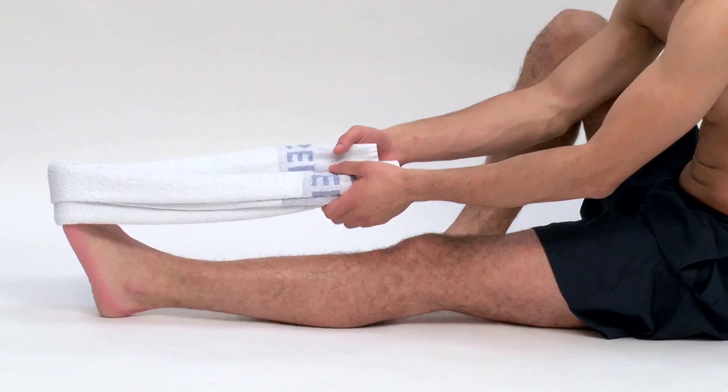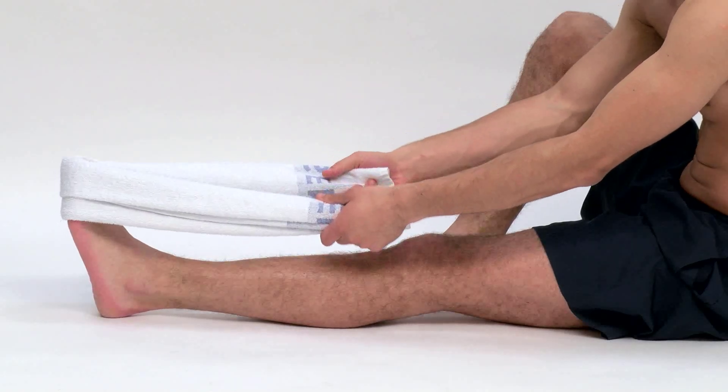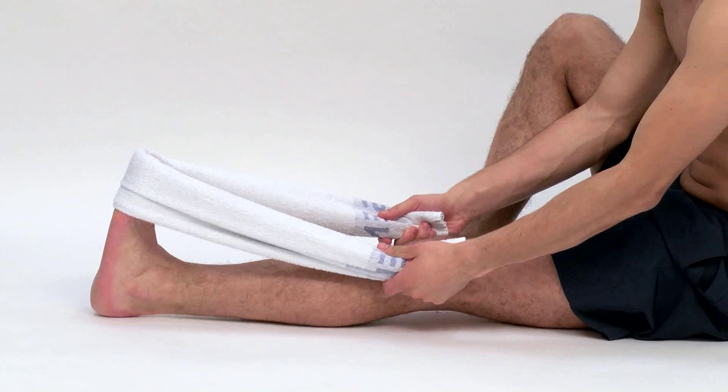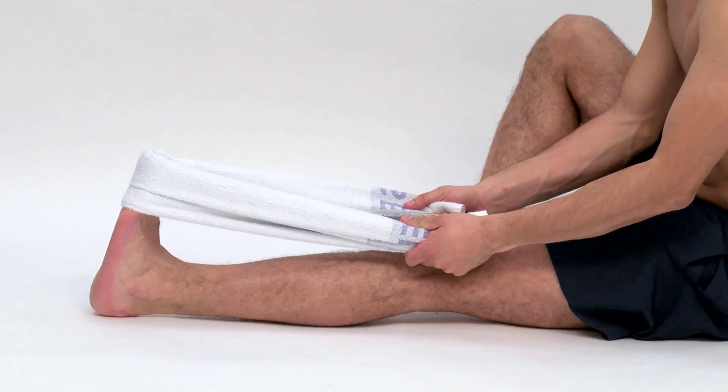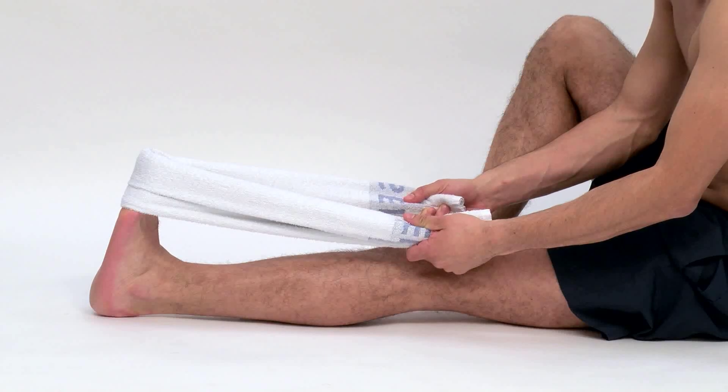Place a towel around your foot and pull the towel so your foot moves upwards towards you. Feel the stretch on the back of your calf. Hold this position for 20 seconds.